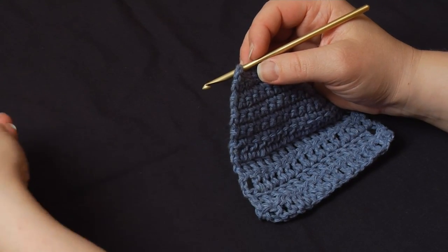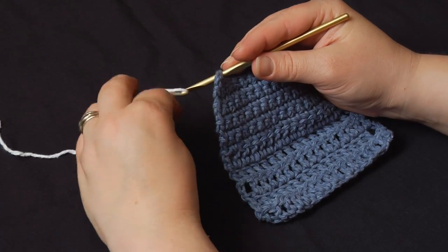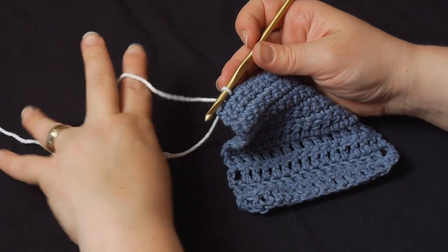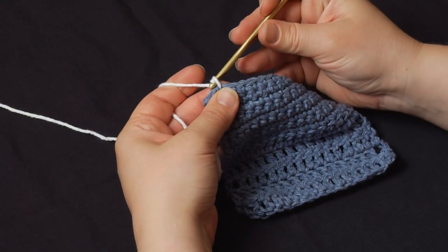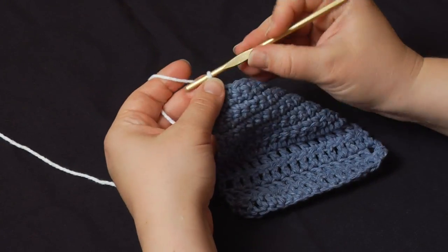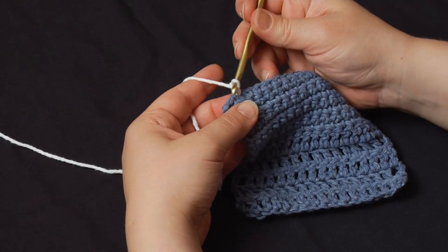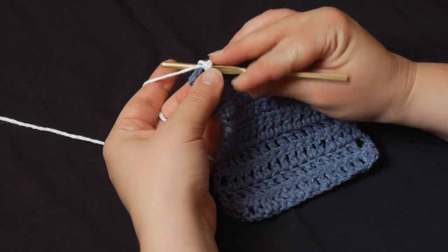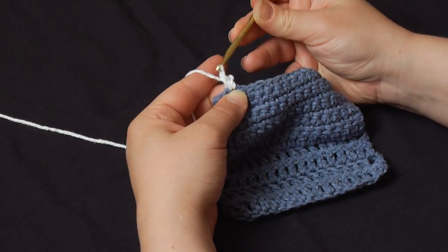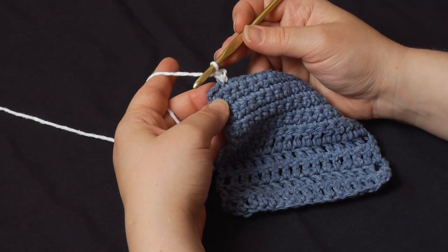I'm going to pick up my edging yarn — I'm doing a different color so it'll be easier to see. I'm going to pull it through a stitch, then taking the working end, I'm going to chain one, take the cut end, pull that down snug, chain one more, keeping that working end snug, and make a single crochet right into that same stitch. Some edgings will call for double crochets, triple crochets — it doesn't matter. In this one we're just going to do single crochet.